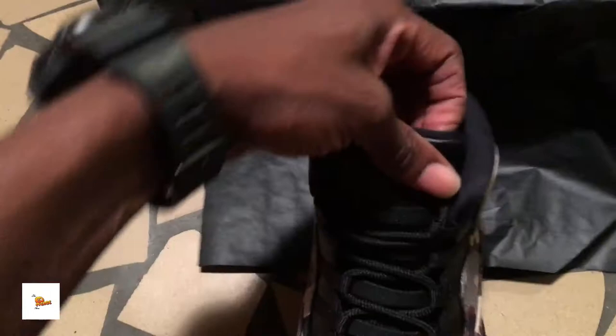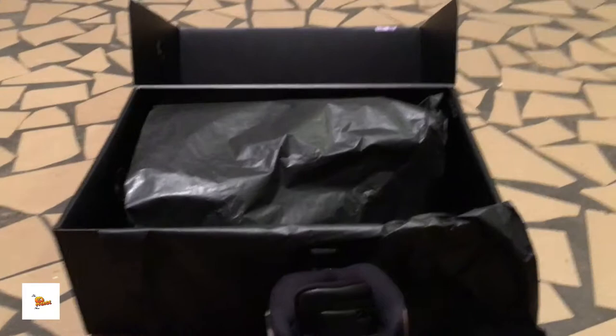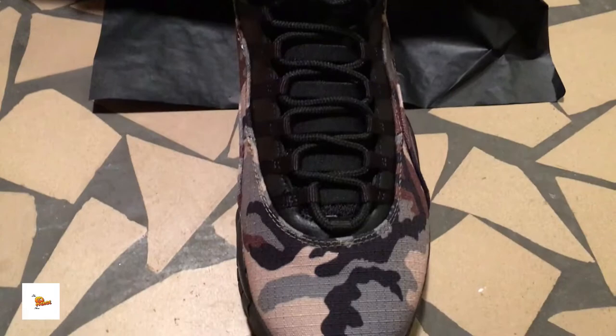These are cool shoes; I'll probably wear these a lot. I like camo with black laces. It doesn't come with any extra laces, but that's fine. There's a normal shoe tree in there — I'll pull it out. There's also a white Jumpman logo inside. Give me a thumbs up or comment below if you think I should start using a tripod. I like to zoom in so you can get a good detailed look.